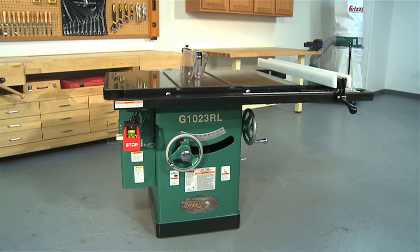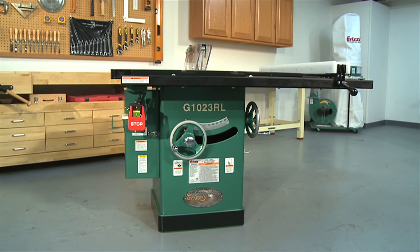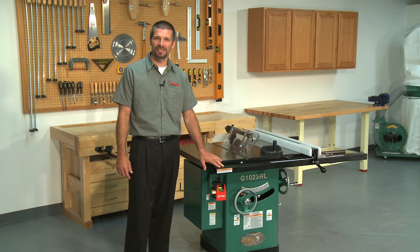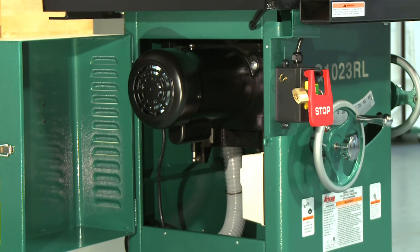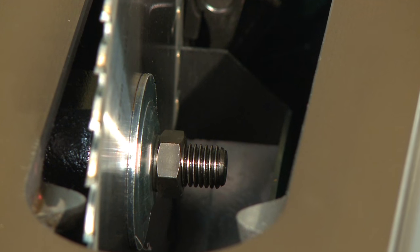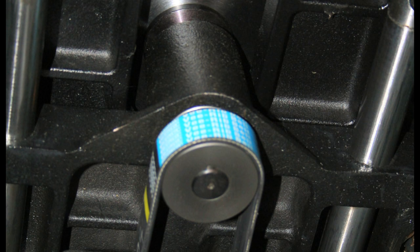Let's get started comparing this series of table saws by looking at the G1023RL 10 inch table saw. This heavy-duty 10 inch cabinet saw is ideally suited as a workhorse in any commercial woodworking shop or the centerpiece of a high-end home shop. This saw features a strong 3 horsepower 220 volt single-phase motor. Power is transferred to a 5/8 inch arbor via a wide serpentine belt system providing more efficient, quiet and smooth operation.